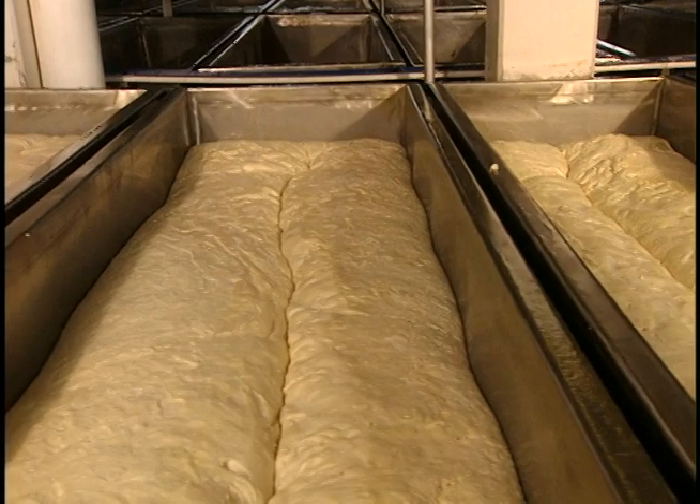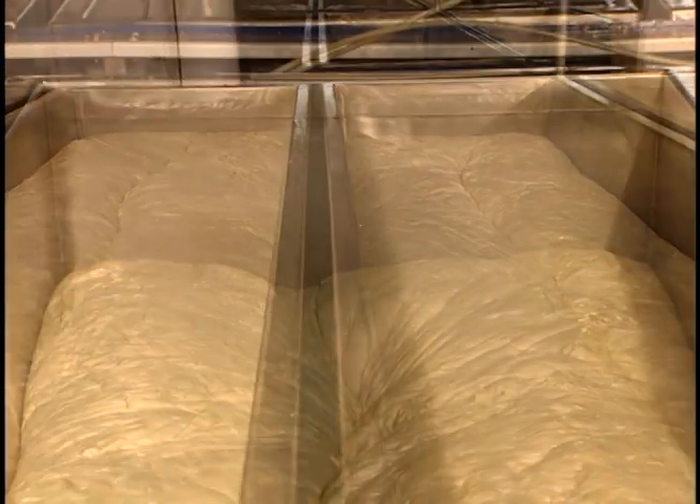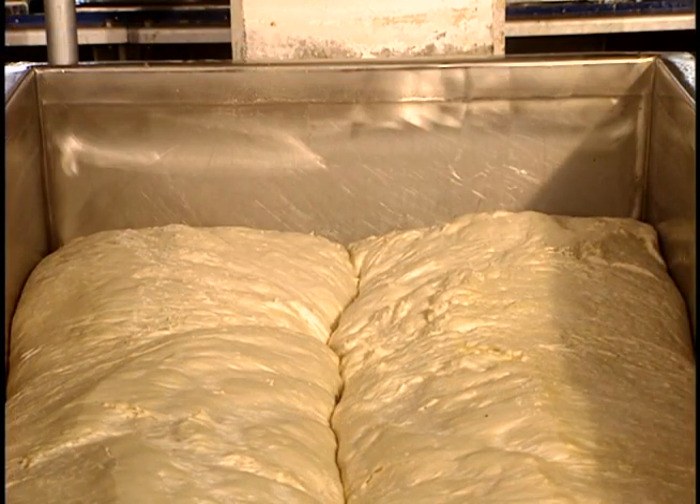We begin by mixing the ingredients together. These kneading troughs are used to ferment the yeast, a step which takes three hours. The fermenting yeast makes the dough rise considerably.